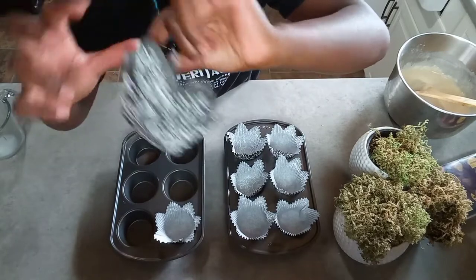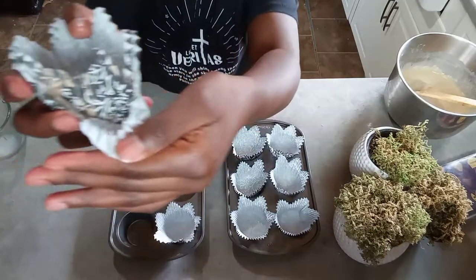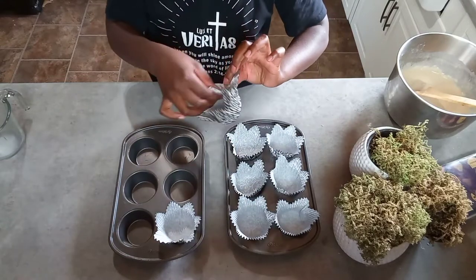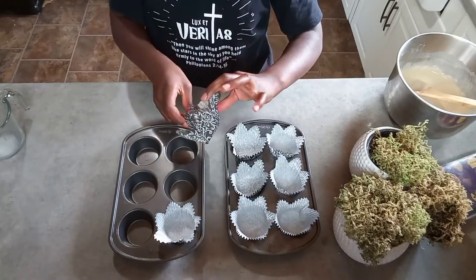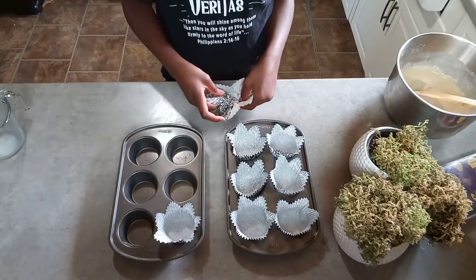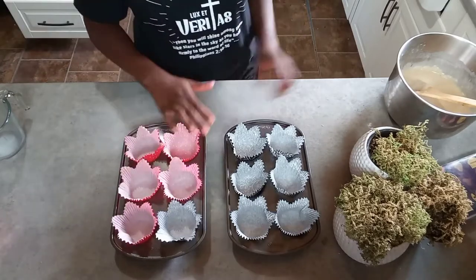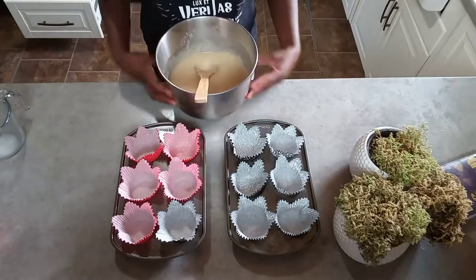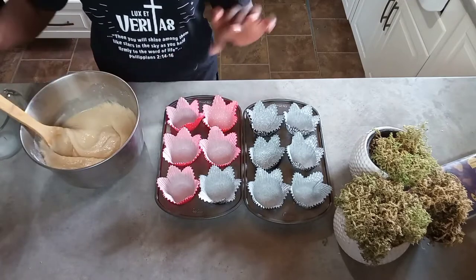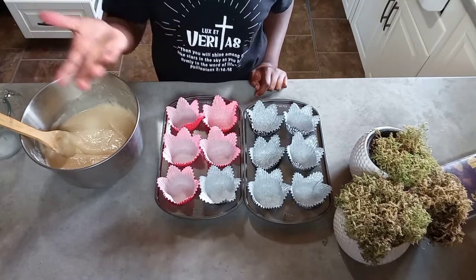The batter looks like some type of dough — it looks like banana bread batter. I'm making it work. Okay, so I finally got it done. You're going to take your mix and fill maybe halfway because it does rise a lot.